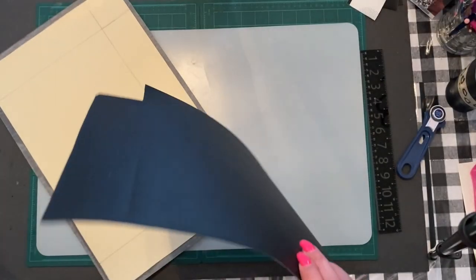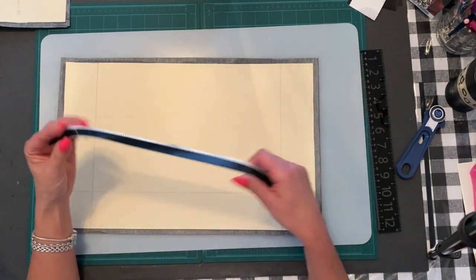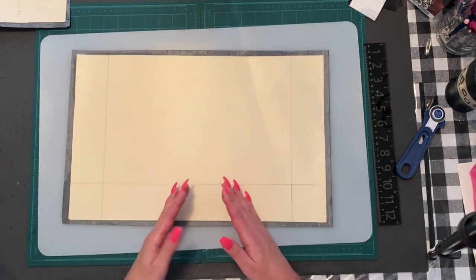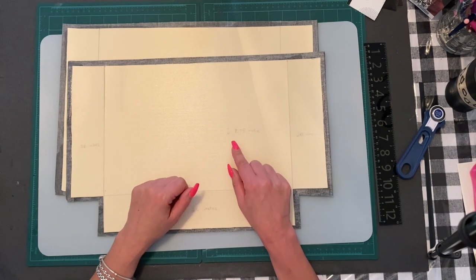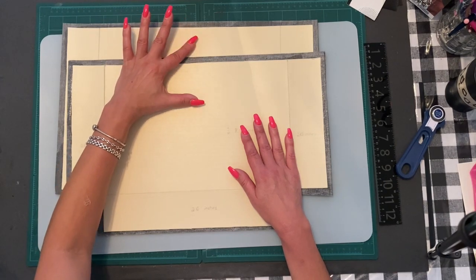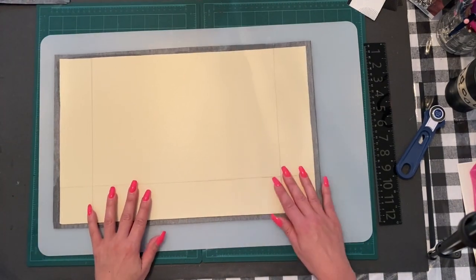Now we move to the second placemat, which is already cut. You're going to keep the just-under-an-inch piece you cut off each placemat — those are going to be your handles, but we'll get to that near the end. Do the exact same measurements on this one. When I measured it on the inside, it came to 8.75 inches. If you cut a little bit more off, just make it a little bit smaller, but make sure both placemats are exactly the same size.